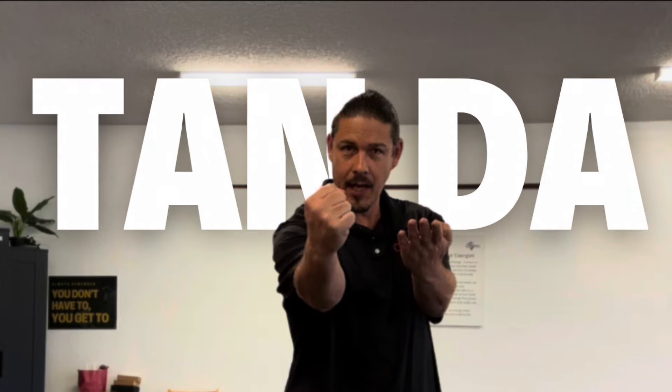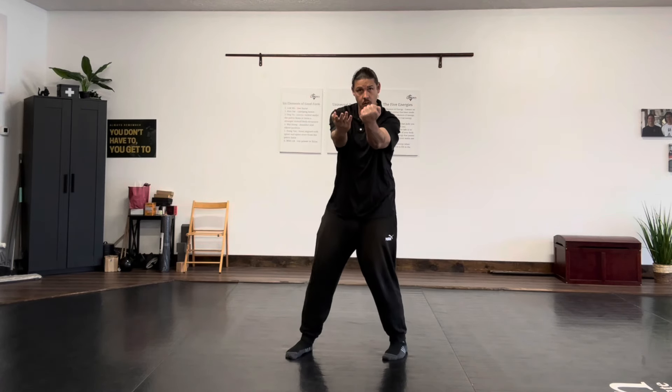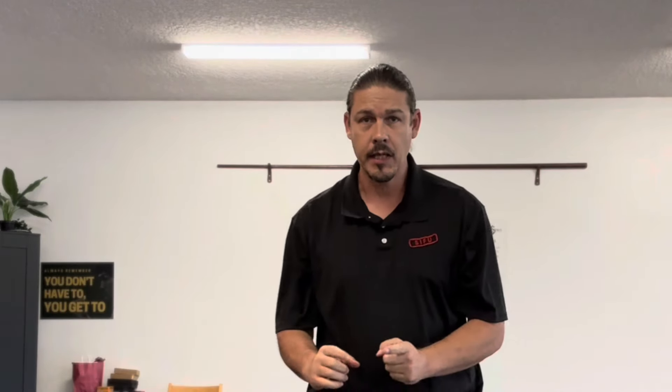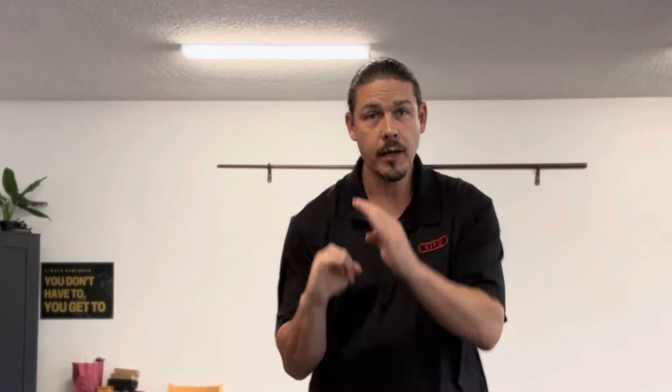The first one is the Tan Da. A Tan Sao is here, and a Da is to strike. You could strike with a palm strike or a punch, either one. We can also include footwork with that. What we're doing here is we're simultaneously defending and attacking. This is often done when someone tries to grab us. If someone's grabbing us on our arm, a powerful position is to drop our elbow and punch them on the other side — a very powerful position.